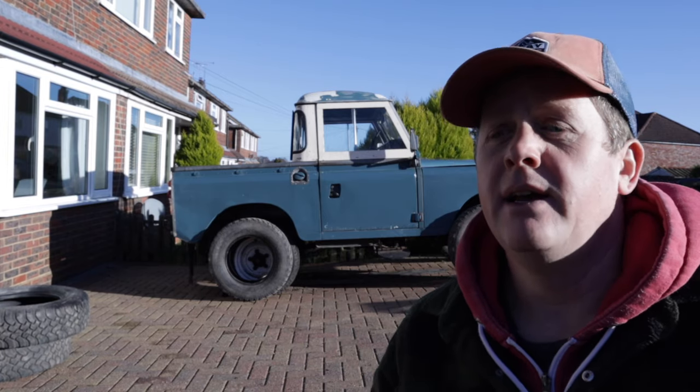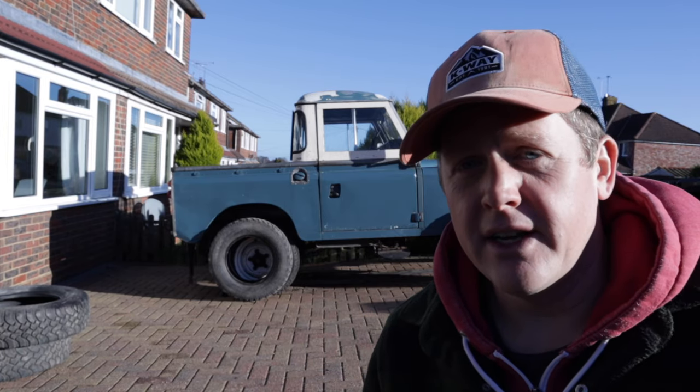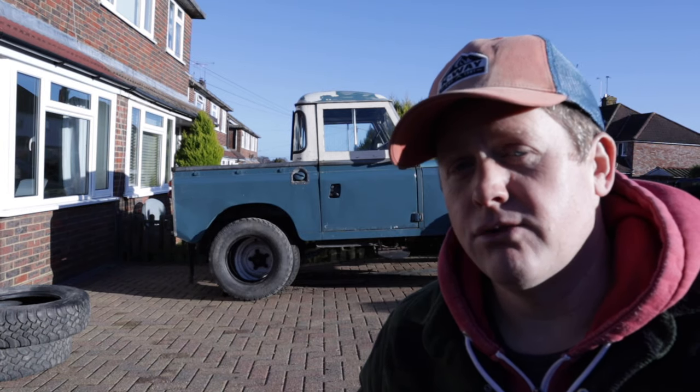I'm going to load these tires up. I'm going to head over to my nearest sort of tire fitment place and I'm going to get them swapped onto these original wheels.